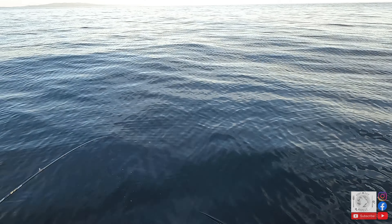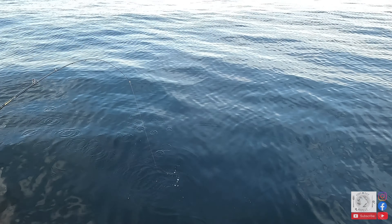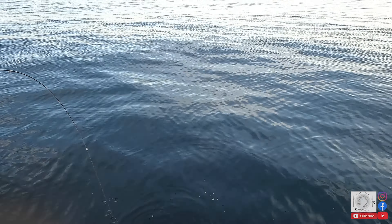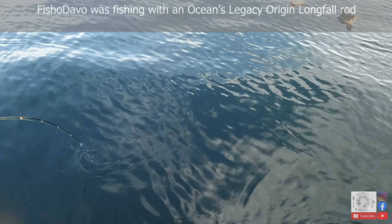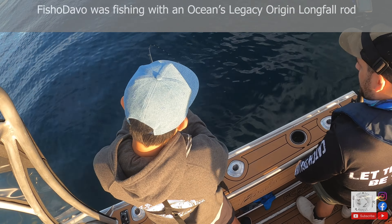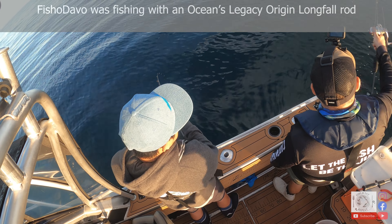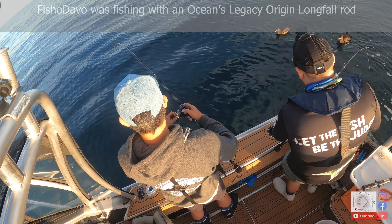Oh that was a wicked strike man! Nice fish. This rod is so parabolic Joel, look at it — it's nice man. This is a long fall rod. Nice, let me get the neck.